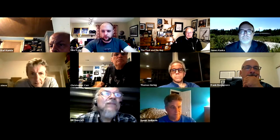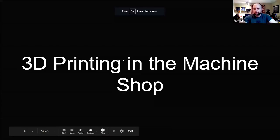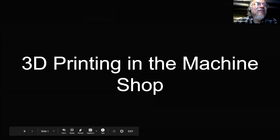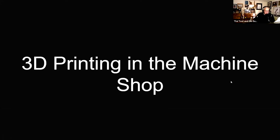Okay, you should be able to see a screen now — it says '3D Printing in the Machine Shop.' I'm going to mute everybody except Mike. I'm allowing participants to unmute themselves, so if you can't hear, just go ahead and unmute yourself.